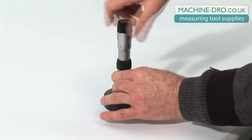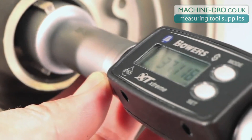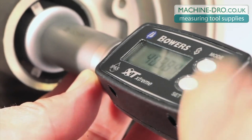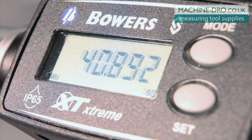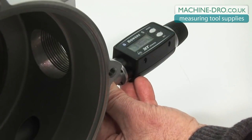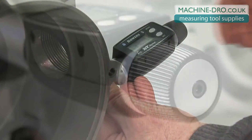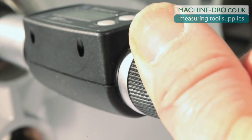The gauge is now set and ready to measure your bore. Next in the Bowers family of bore gauges is the XT Digital, incorporating the same measuring head as the XT analog but with a clear digital display. As with the XTA, the XTD uses a standard ratchet to apply force onto the three independently sprung anvils.